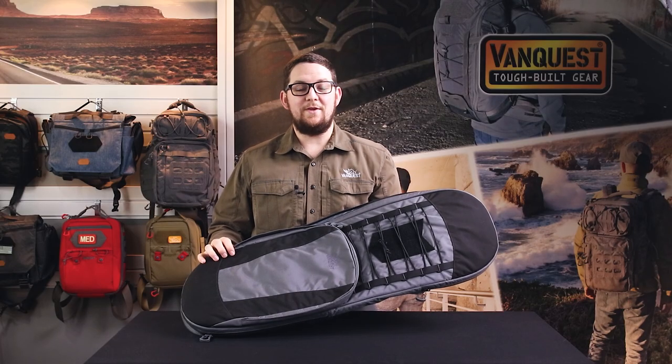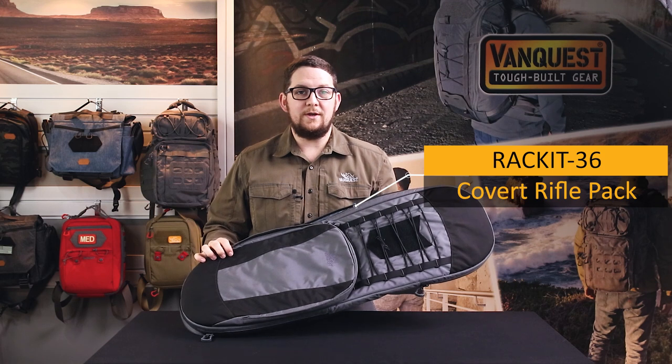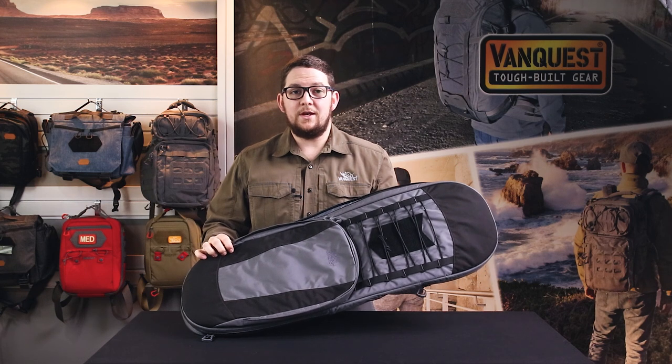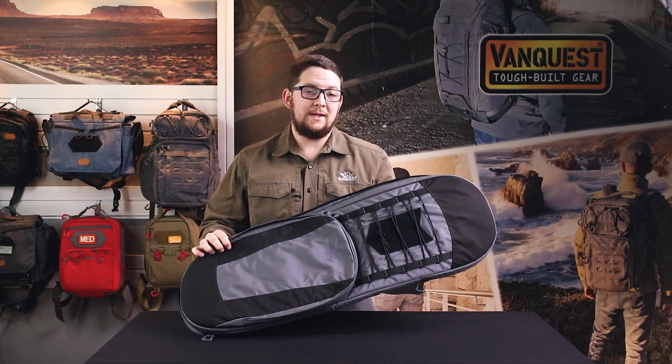Hi friends, this is Taylor with VanQuest Gear and today we're talking about the Racket 36 Covert Rifle Case. This was designed for covert operations and urban settings. The Racket provides discreet carry and transportation of your long arm and rapid deployment capabilities.